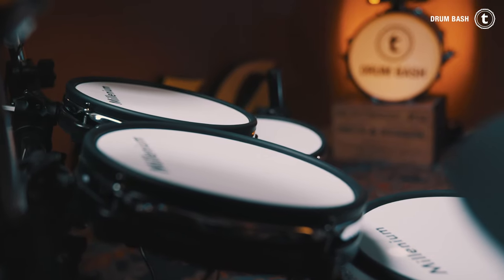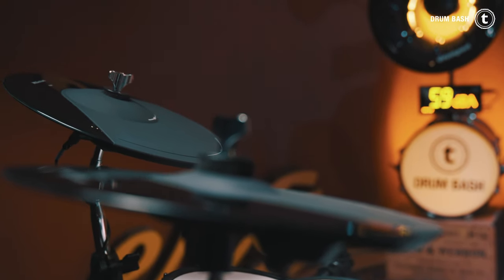Our first drum kit is the Millennium MPS 750X, which features a mesh head kick pad that also works with a double pedal, four dual-zone mesh head pads for toms and snare, and a dual-zone crash pad. Dual-zone means you have two different sounds — one on the head and one on the rim. For the crash it's the bow and the edge. The right cymbal is a three-zone pad, which means you have a bell, the bow, and the edge. All cymbal pads have the choke function.